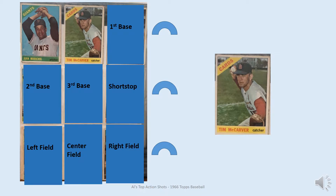Catching is Tim McCarver. I think that's a really good action shot. He looks like he's gonna gun down the player at second base. A very good pose — he has several. He has some good hitting poses too.